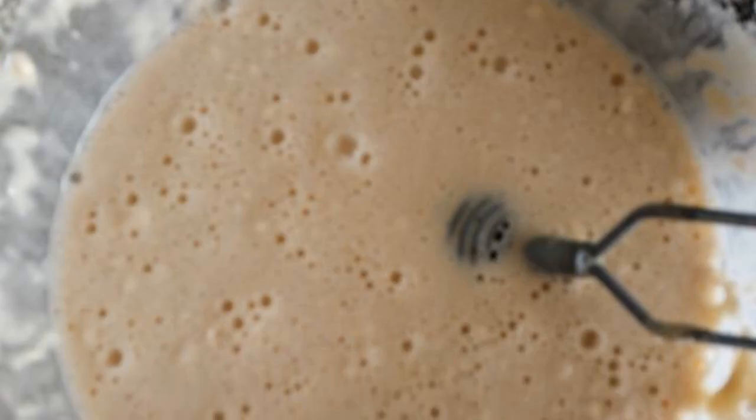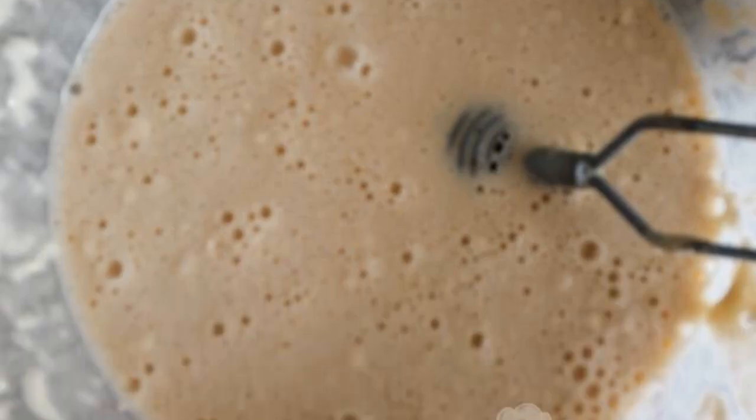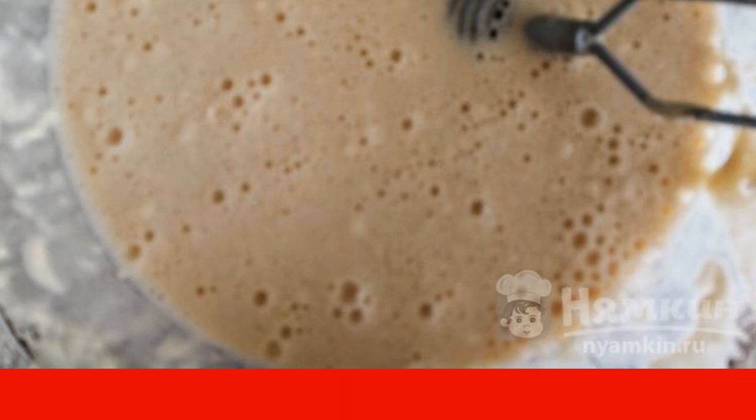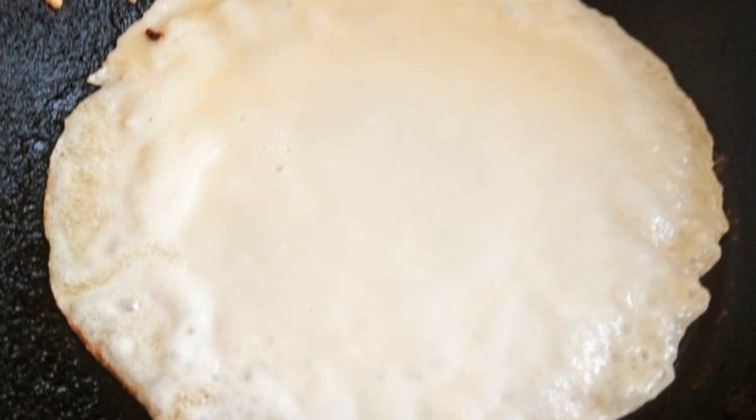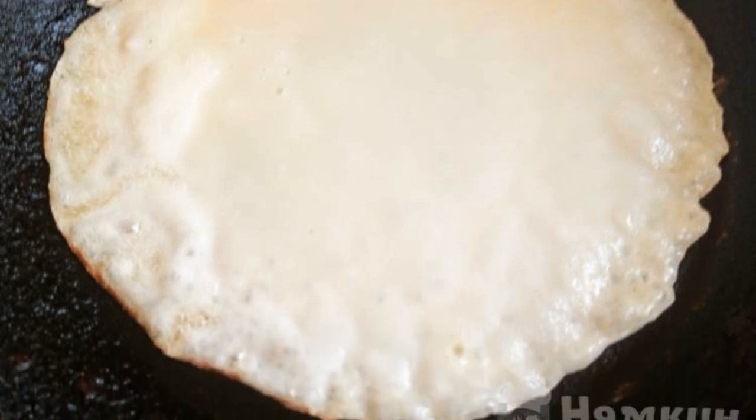From milk, boiling water, flour, eggs, and sugar, prepare the dough, thoroughly mixing all the ingredients with a whisk. Pour the dough into a preheated frying pan with vegetable oil.